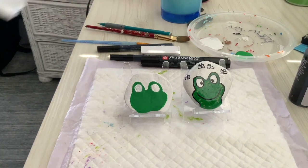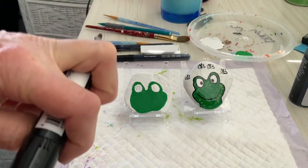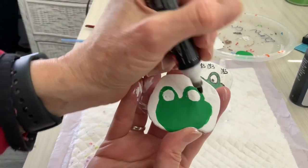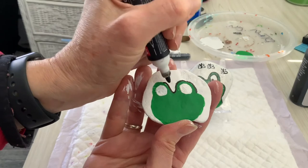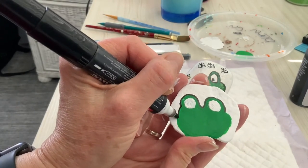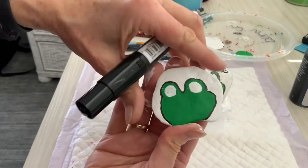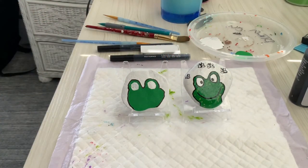The next step would be to take my paint pen and I'm just going to go right around the shape. This will make the design pop. I'm going to dry those eyes and then I'll come back and finish work with the paint pen.